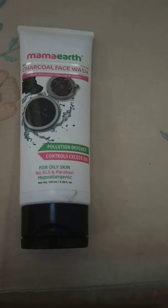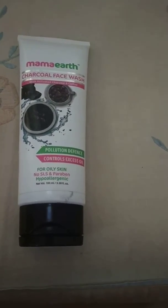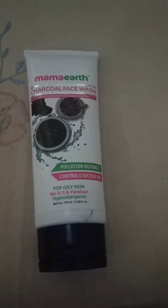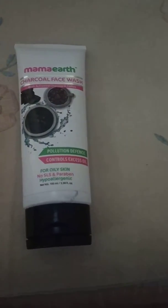This face wash smell — I am going to tell you about the smell. It feels like a sand smell when it's raining. The smell is good; I can't say it's too good or too bad. It's an average smell, a normal activated charcoal smell.